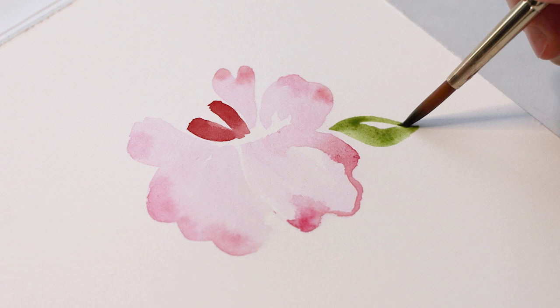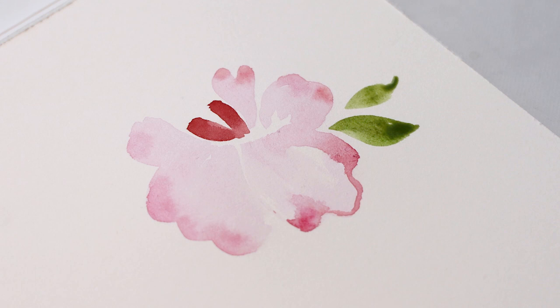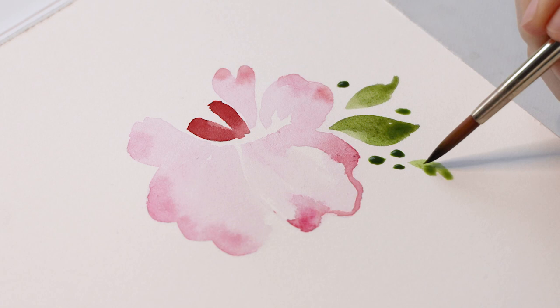I've taken some sap green from my palette and I'm going to create a couple of leaf shapes coming from behind this flower. And then I'm also going to add these little paint dabs — very short brush strokes that are coming close to the flower. You're going to see how this shapes up later. You can either follow along with me, or if you don't want to do them, you don't have to. But you'll see how this comes together and really brings a lot of life to the painting.